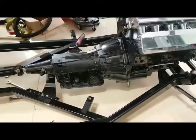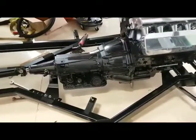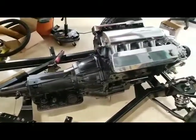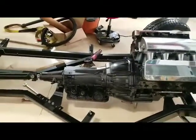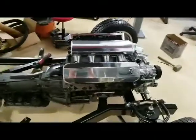Come to find out that the GTO from the same year works, along with the flywheel. So that worked out really good because I get to keep the beefy transmission.